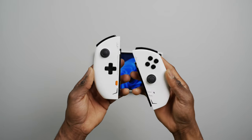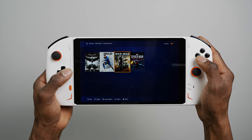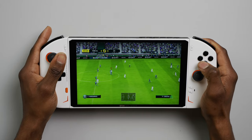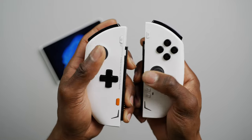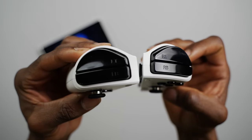The controllers are super lightweight and only work when attached to a handgrip, which needs to be bought separately as an add-on. For this video I don't have that, so we'll mainly be checking out the OXP2 as a full-fledged handheld. The controllers use an Xbox-style layout with alternating hall-effect joysticks, ABXY buttons, a D-pad, and the usual left and right trigger buttons.